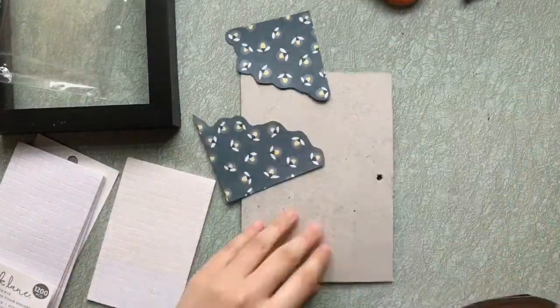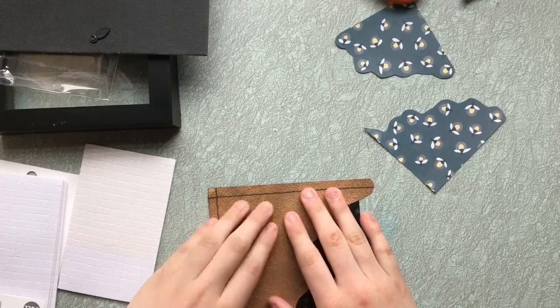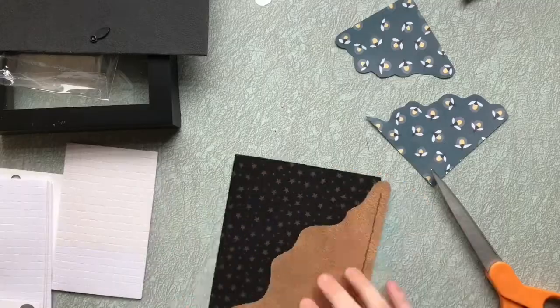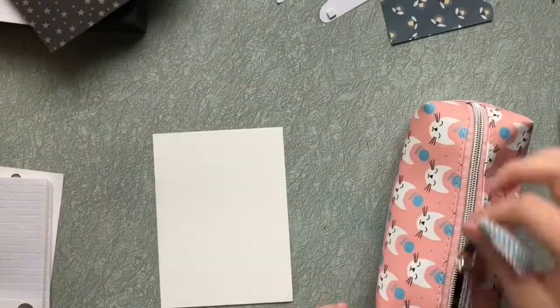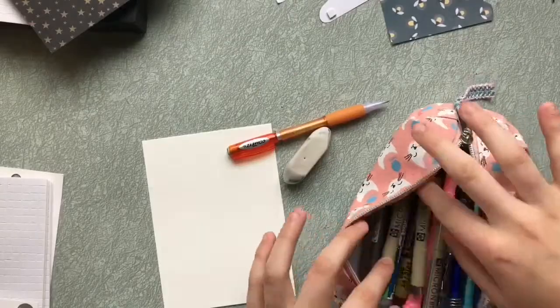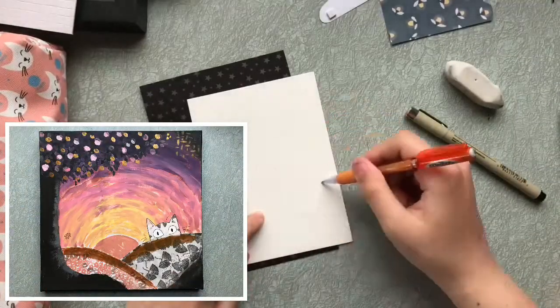About halfway into the project, I realized that there wasn't any focal point and it was just wavy blobs of paper. So I decided to add a bit of a personal touch with a cat poking his head out from behind the bush. I got the idea from this goofy collage I made a few years back of a nice sunset and a giant cat peeping over the horizon. His name is Bernard.